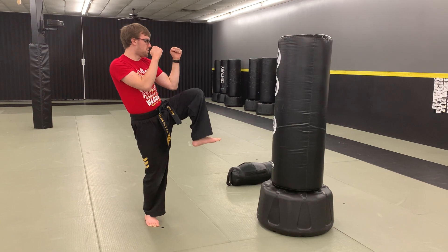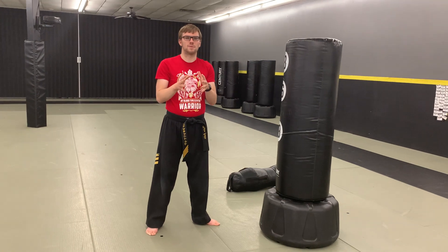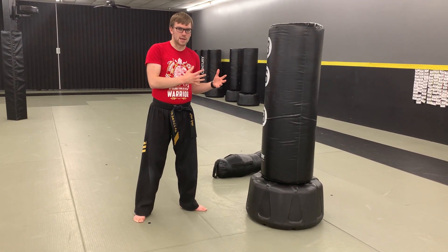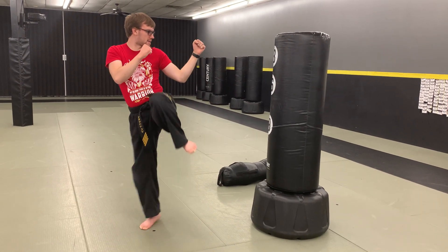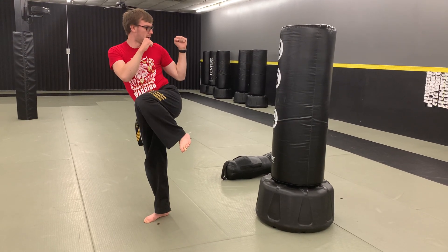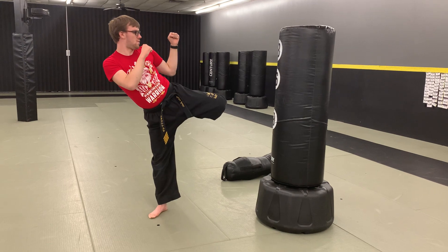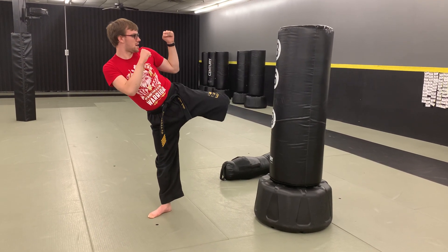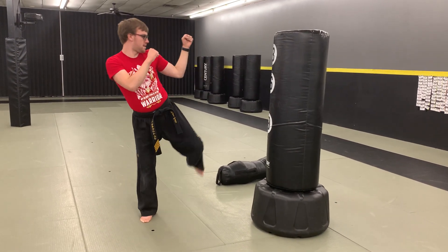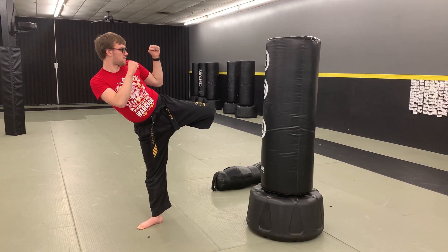I'm going to do it with front kicks, side kicks, or any kick I want. I'll leave it up to you guys — we're just working on our balance while also working on our technique. I'm going to do a side kick this time. One, two, three. Kick. Pull back. One, two, three. Round kick. One, two, three. Kick. One, two — oh goodness. Do that one again. One, two, three. There we go.